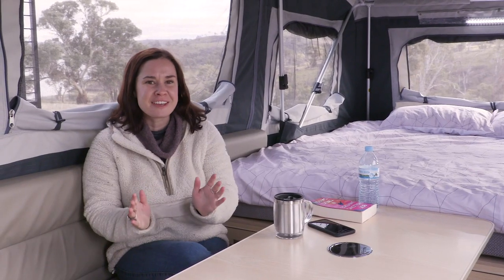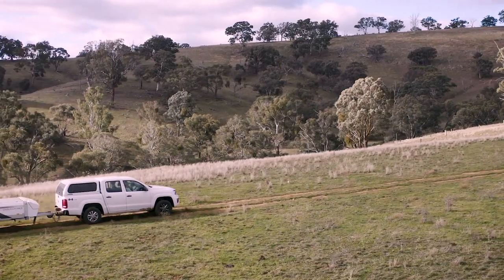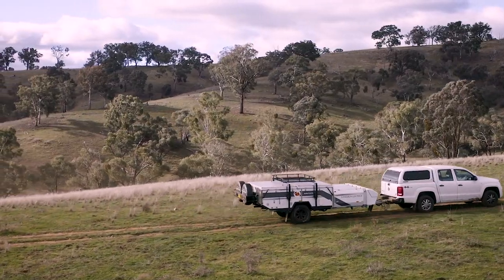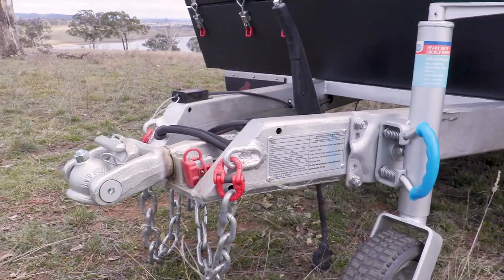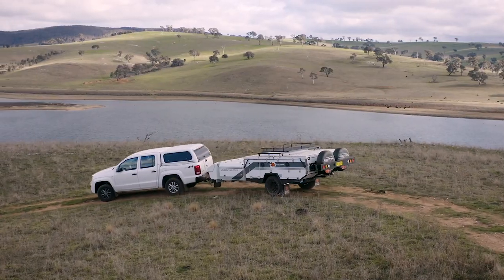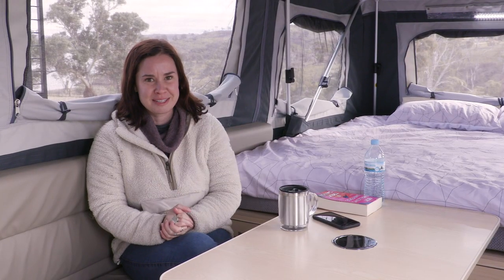Perhaps the most significant change for new Easy Trail customers is that this new Lincoln LX Mark 3 comes with a lifetime warranty on the chassis and drawbar. Easy Trail introduced this this year in response to 2018's recall, and it's an Australian first. It only applies to the first owner, but a lifetime warranty on chassis and drawbar is a really great peace of mind for new customers.